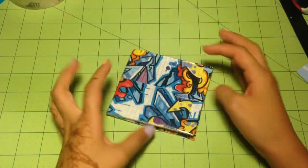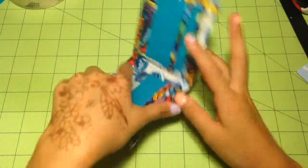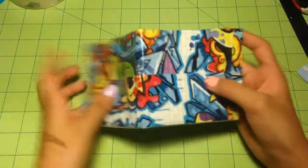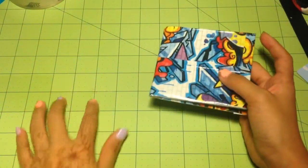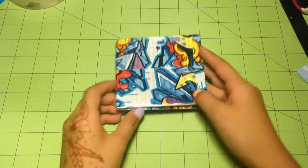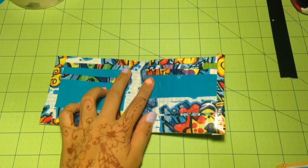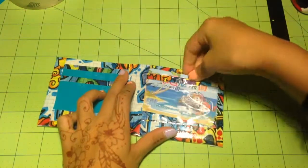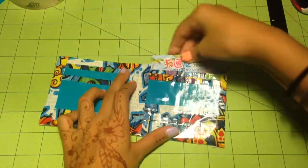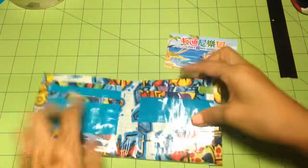Starting off, I have this billfold that is graffiti. By the way, I don't line things up because they're really hard, but it's just a bifold — I always say billfold instead of bifold. There's clear tape right here on my mat. So I have this billfold, and it folds evenly. It has an ID slot right here, a card slot right on top of the ID slot, two card slots on this side, and a billfold. You might think they're sticky on the bottom, but they're not — I just clear taped it.